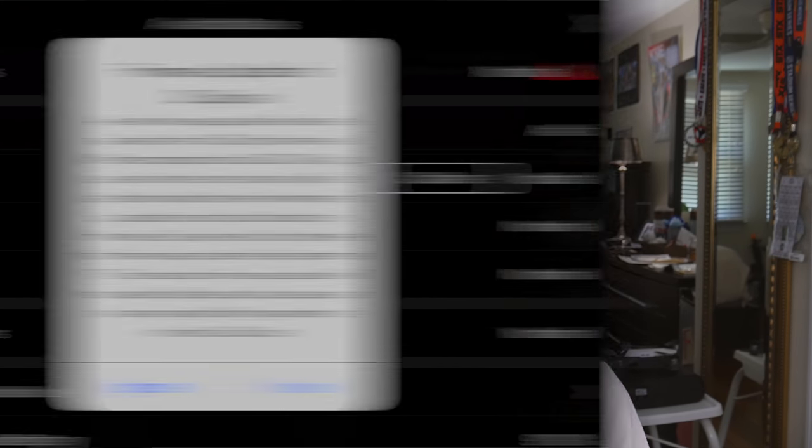Finally, I want to end this video by talking about a pop-up that I received through the DJI Go application once I started up my Spark. Here's the screenshot I took. From that excerpt, we gather that the 0600 update containing battery improvements is mandatory. They give us until September 1st to update, and as far as the consequences if we don't upgrade, I really don't know. If I had to guess, probably the same limitations on height and distance that they threatened with drones like the Mavic and Phantom series.